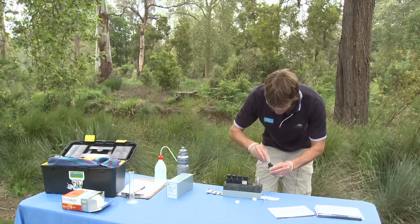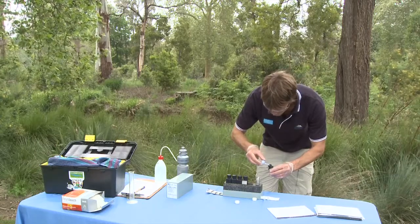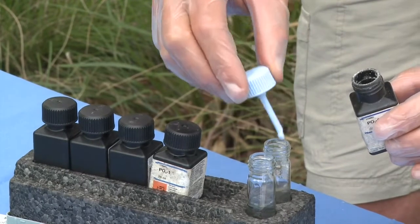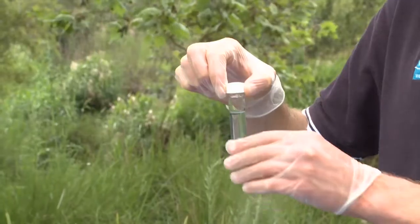Step 5: Add one micro spoon of reagent P2A to the sample tube. Replace the lid and mix to dissolve.